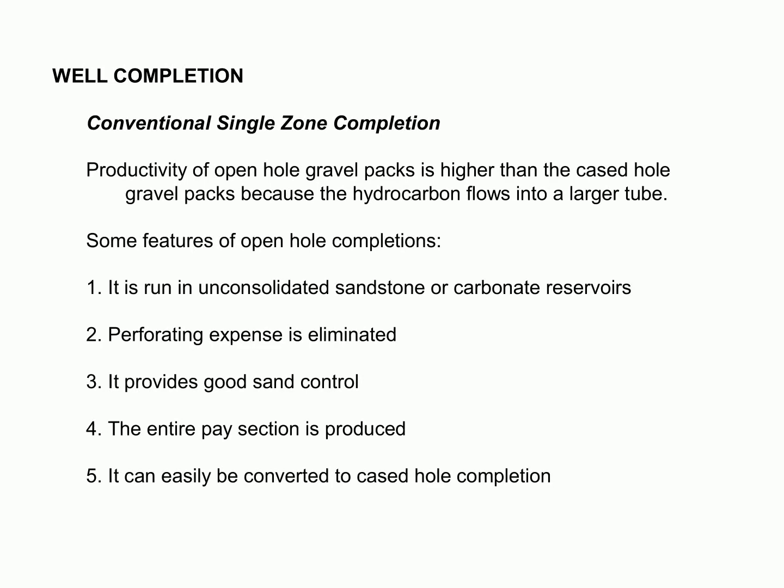This method is ideal for unconsolidated sandstone or carbonate reservoirs, eliminating the need for costly perforation. It also helps to provide good sand control, allowing the entire pay section to be produced. Furthermore, it can be easily converted to a cased hole completion if required. This simplified approach is a great option for any type of reservoir.